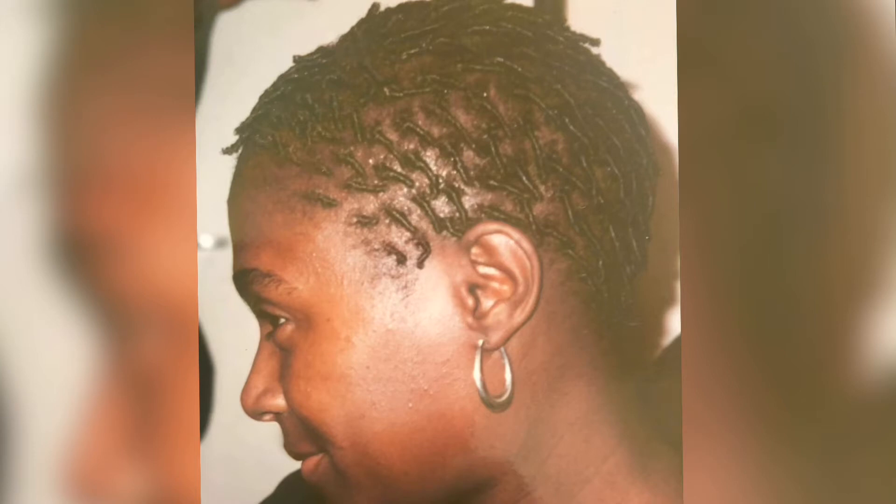I started my lock journey with comb coils - if you didn't know. My friend did my hair and I did all sorts of styles. This one - pipe cleaner curls - that was my go-to style back in the day.